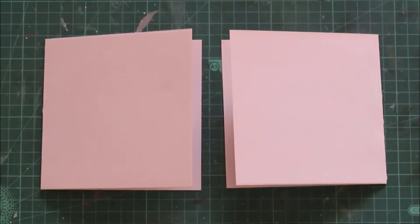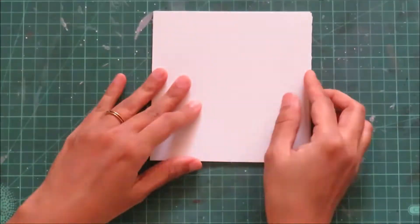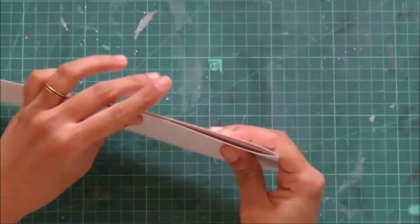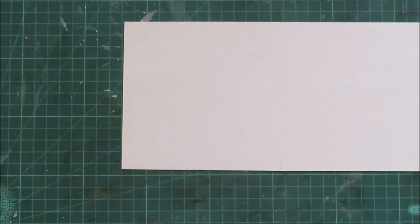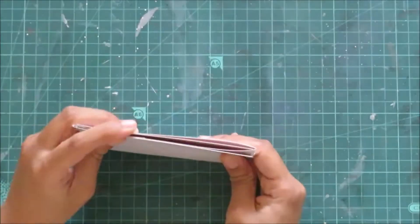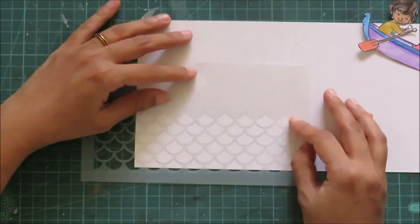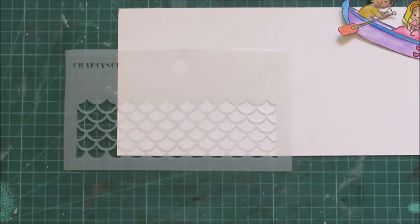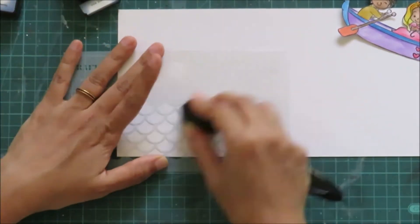This is a front clear shaker card. For this I have two note card bases, both measuring 5x5 inches, and this is how I will be using them — first as a trifold card. I will take one of the note cards, open it up, and bring in my stencil. This stencil is also from Crafty Scrapers — it is called Mermaid Scales. I just wanted to add a little bit of waves here, so I will be using my ink and a blending tool to add the ink.